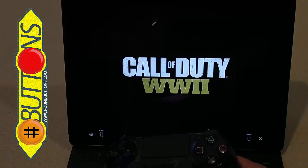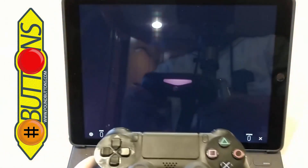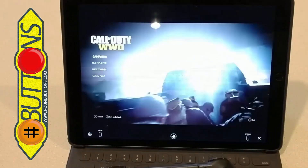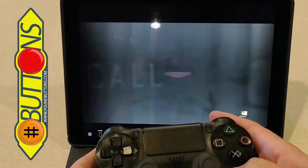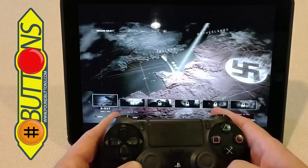You'll notice my camera is not set to manual — it's set to auto, so it's going to fluctuate. So we're in the game already. Let's just go to Campaign and see if we get a little bit of gameplay.